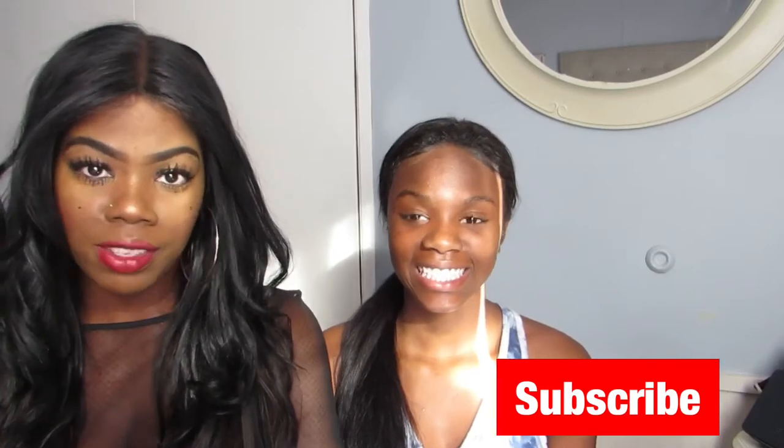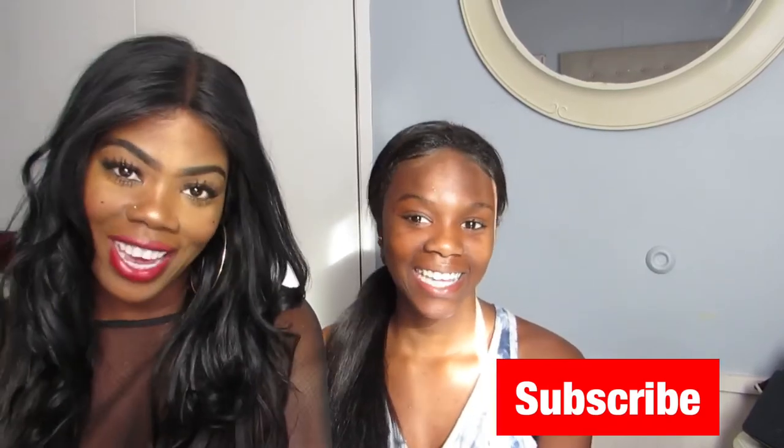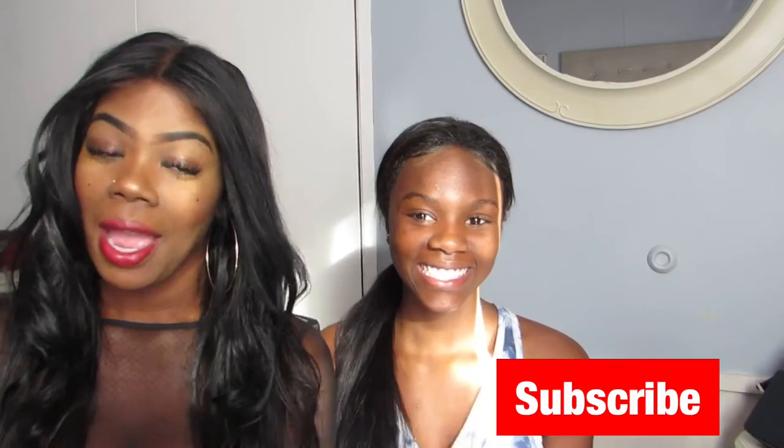Hi guys, welcome back to our channel. My name is Yolanda and I have a special guest today — her name is Paris, and Paris is my daughter. We are doing the 'turn my daughter into me' challenge. People say that we look alike but I don't see it with or without makeup, so let's see if we can see what they see. For those that don't like their kids wearing makeup, go ahead and leave this channel, because this is what we're doing today and it's all for fun.